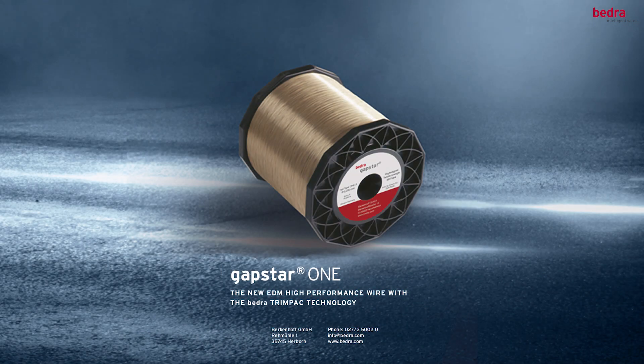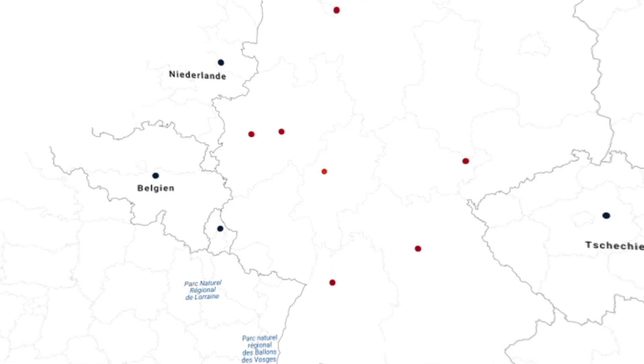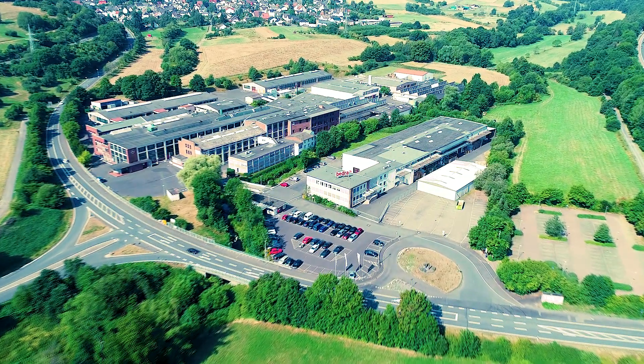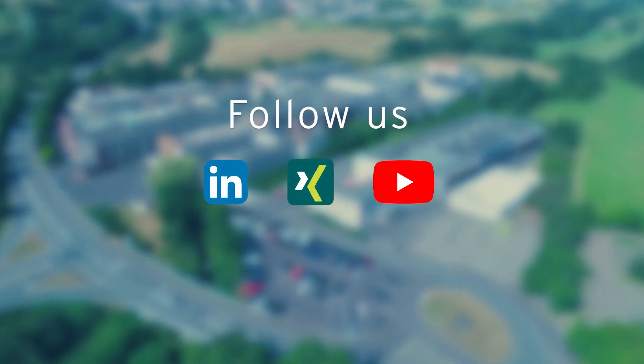Check out our latest wire generation featuring unparalleled cutting performance in various applications. Please contact your local Bedra sales partner today to learn more about GapStar 1.